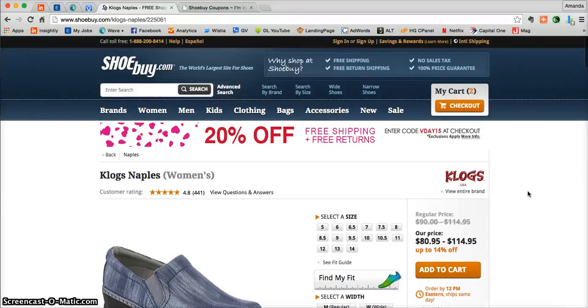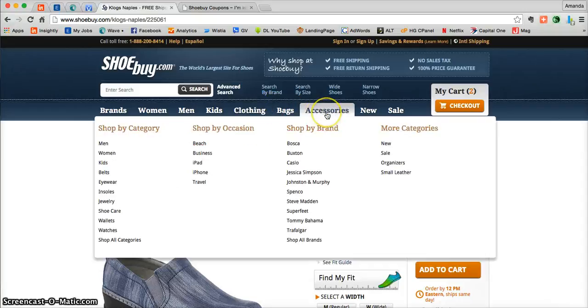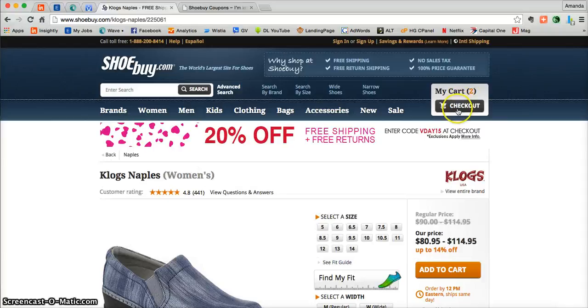Feel free to peruse all that Shoebuy.com has to offer. Like I said, they have shoes, clothing, bags, accessories. Shop until your little heart's content. But once you're done shopping and you're ready to check out, just go to the right hand corner and click on check out.